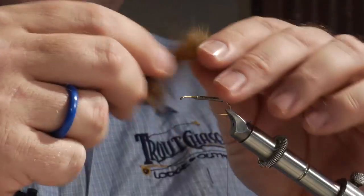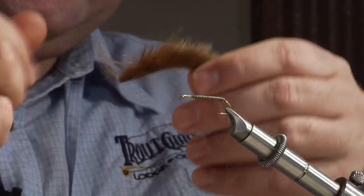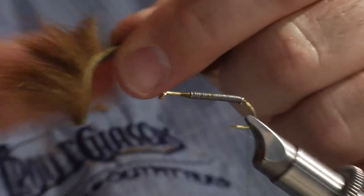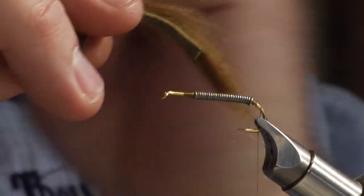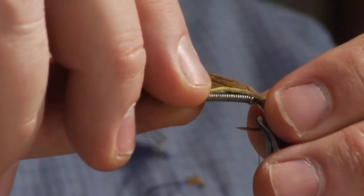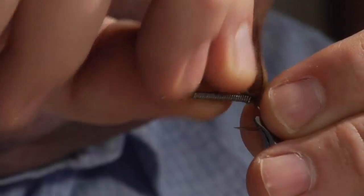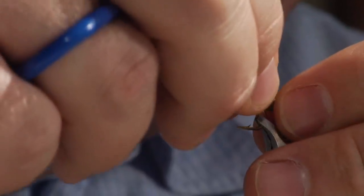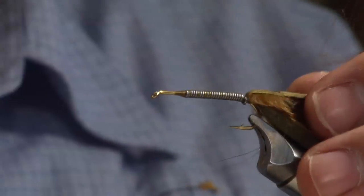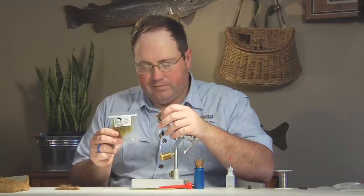Take a piece of rabbit strip and tie it in zonker style. Pull the fibers back, add a little moisture, and create a nice little gap where you can tie it onto the hook. Lay it in right at the back, get a couple of good wraps on it, and make sure you get that hide square to the hook. Tie it off tight and pull it back out of the way.